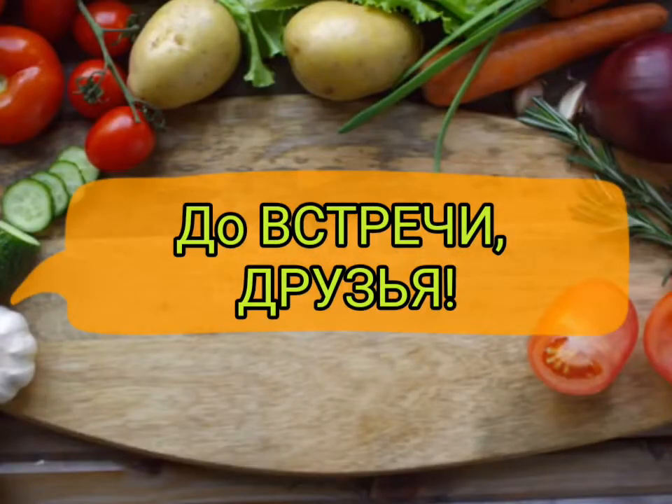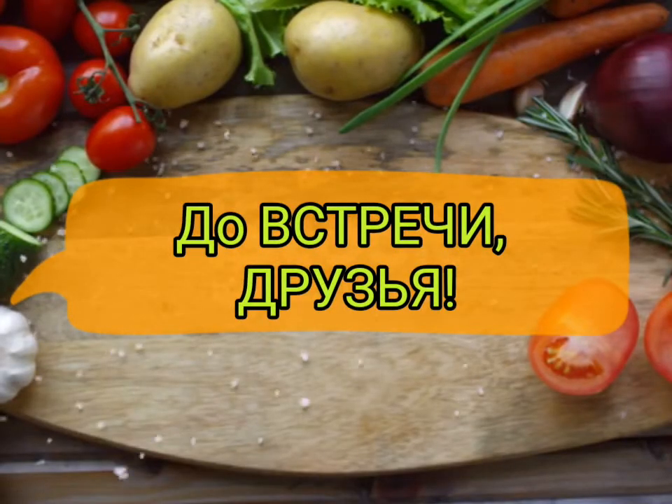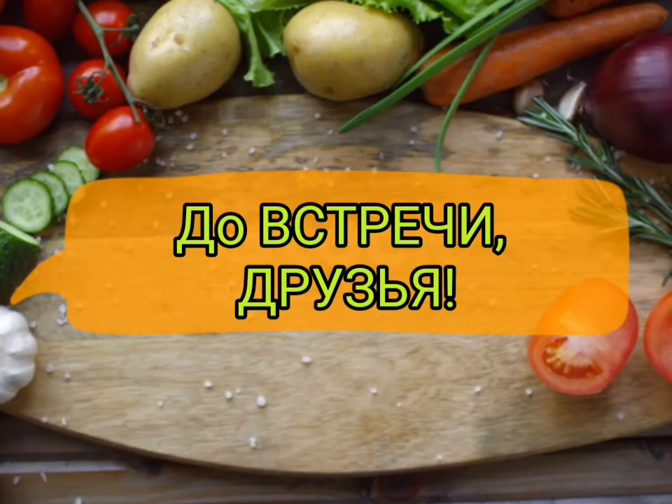До встречи, друзья, на канале Новые Горизонты. (See you again, friends, on the Novye Gorizonty channel.)